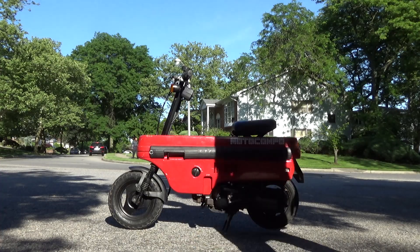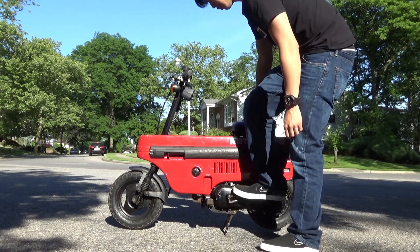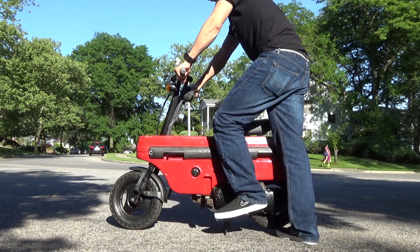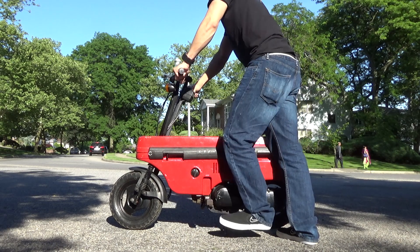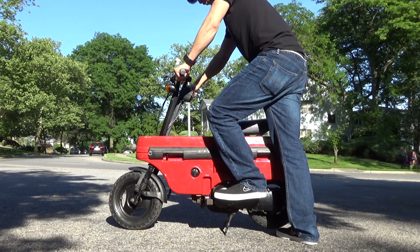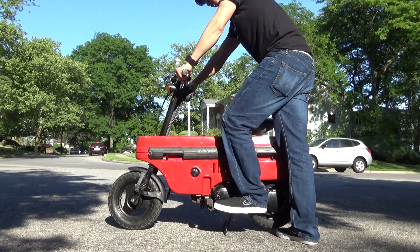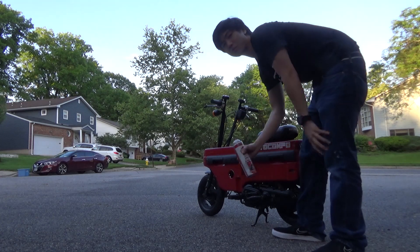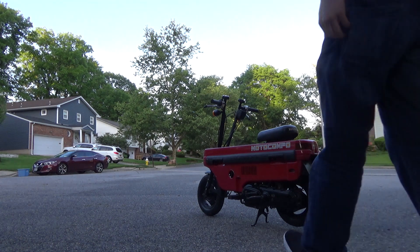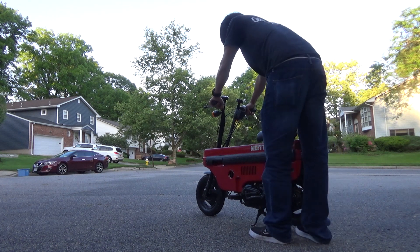This will be the first start attempt. I went out and got some carb cleaner and sprayed it down the intake. I took out the spark plug and gave it a few pumps just in case it was flooded. But it should start.